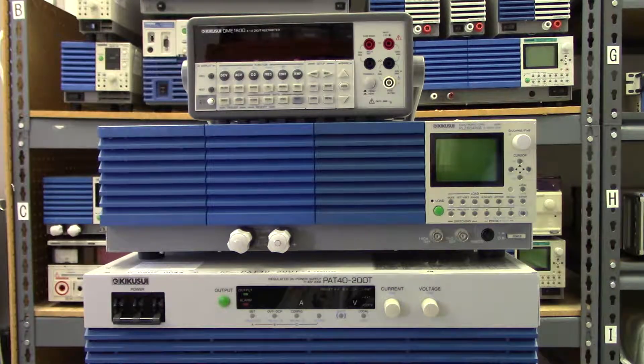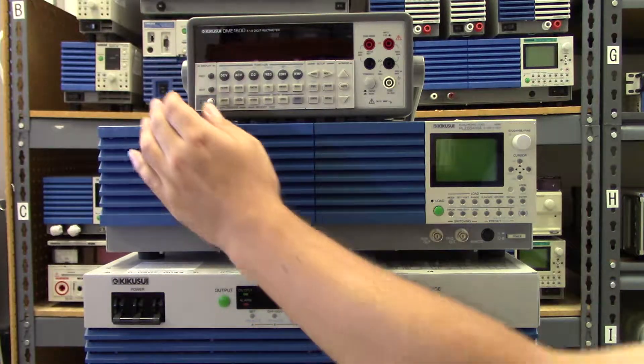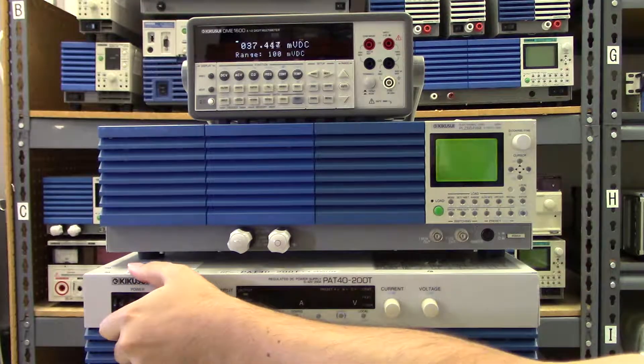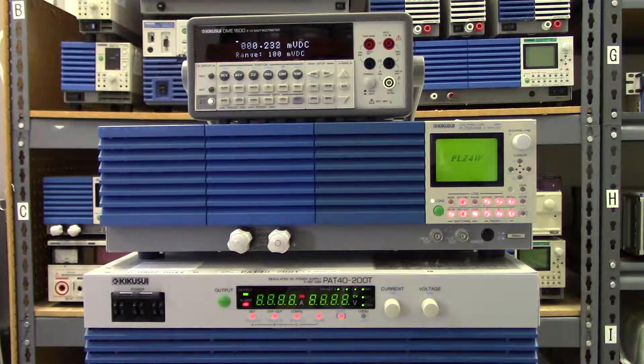Today we want to show the capability of Kikusui's unique zero volt input load. While there are many electronic loads on the market that claim low voltage, most of them have to have their overall current ratings derated below a certain input voltage in order to operate, usually around one volt.